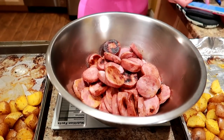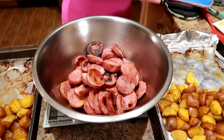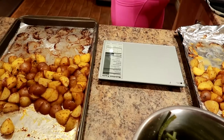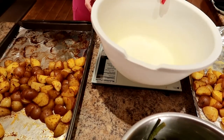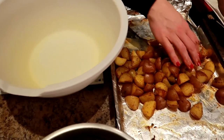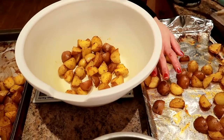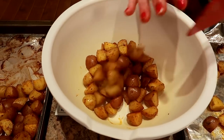The sausage weighs 736 grams divided by six — so about 122.6, let's say 123 grams. Now let's do the potatoes. Even if you're doing this by yourself for five or six days, you just weigh it all out, divide it up, and put it in your containers. That's it — simple as can be.